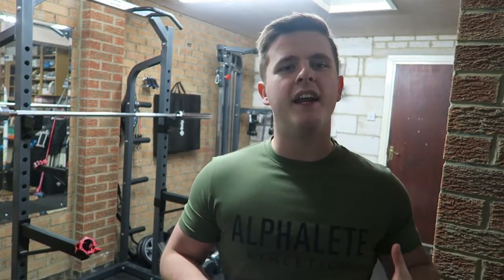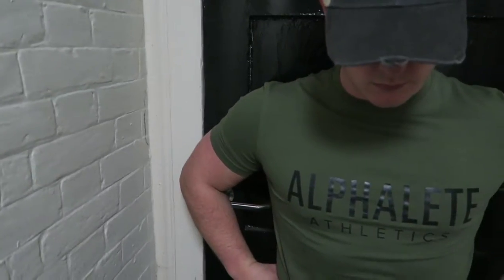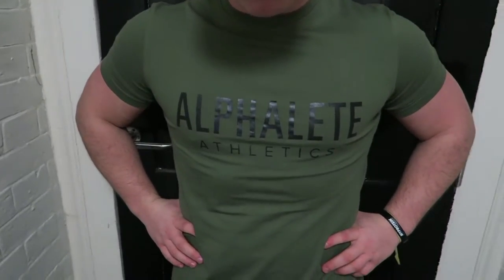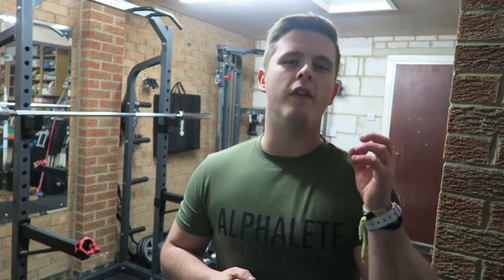One thing that everybody will love and want to buy this t-shirt for is because it makes you look like you lift. Even if you're relatively inexperienced and just have a little bit of muscle tone, this really form-fits your shoulders, shapes your physique and emphasises all those good points — but it also has the potential to bring out the bad points.